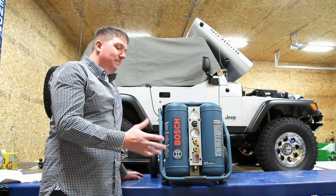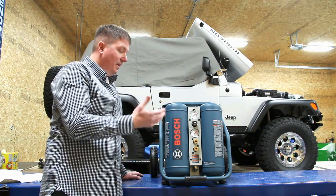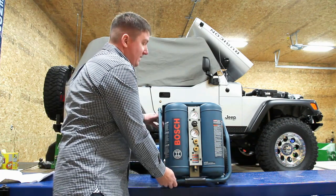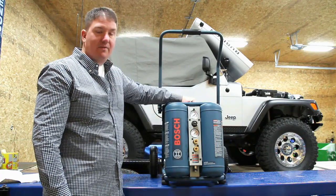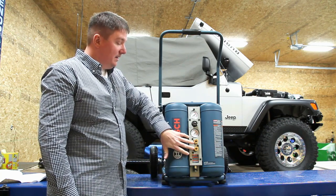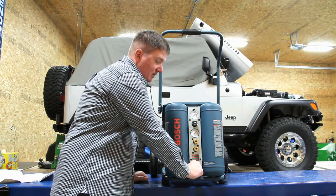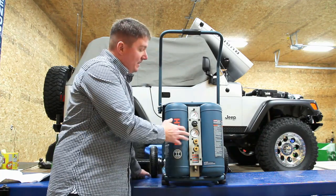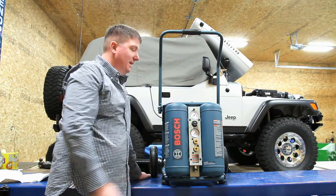It's at 80 decibels, so it's right on the edge of whether you need hearing protection or not, but it's a very nice unit. It's meant to be portable — it is 85 pounds. They do have a handle on top, and it can take two different hose connections. It has a very easy-to-use drain in the center, and you have your regulated pressure with an adjustment along with the tank pressure gauge.